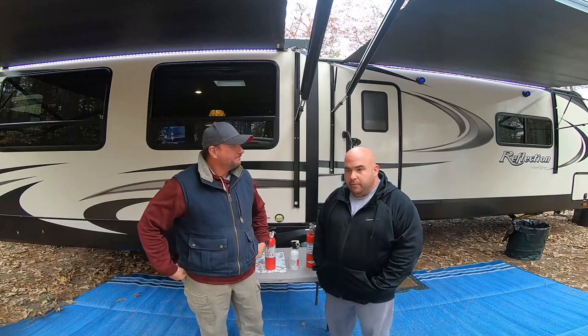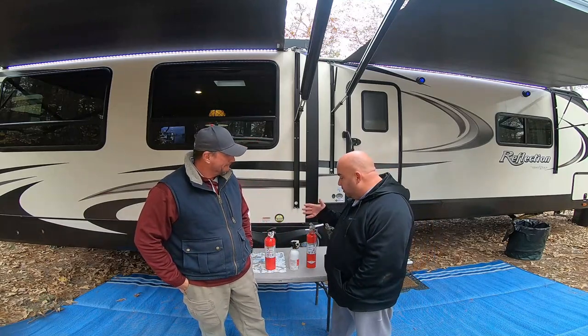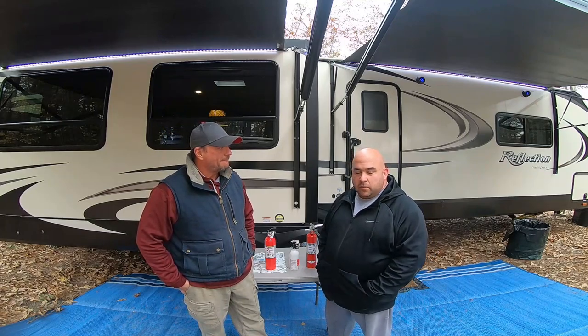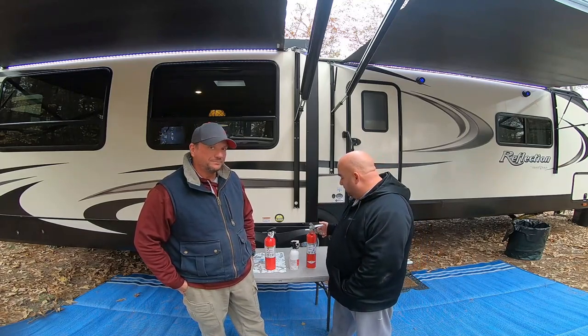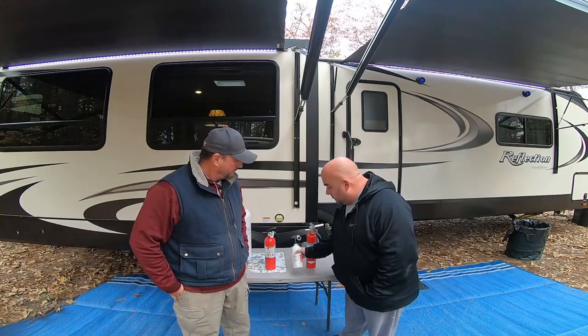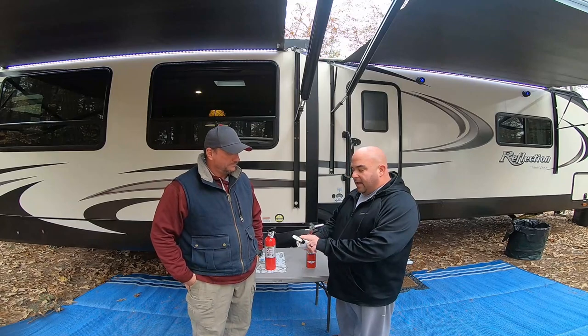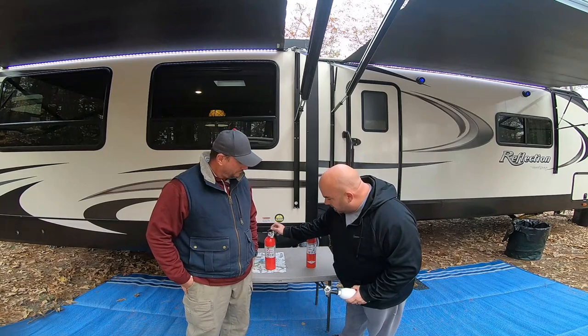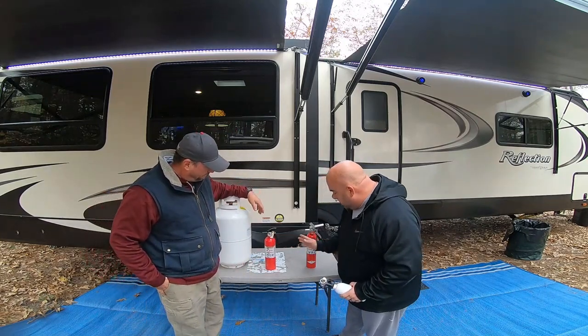I'm a safety specialist for the water company and we do some training on fire extinguishers. A lot of people take this stuff for granted — it's there, it's always going to work. What they don't realize is there is some maintenance to these things. You have some fire extinguishers like these that come with your camper. They have a plastic horn and no gauge, so you really can't look at it to see if it's in the green or not.